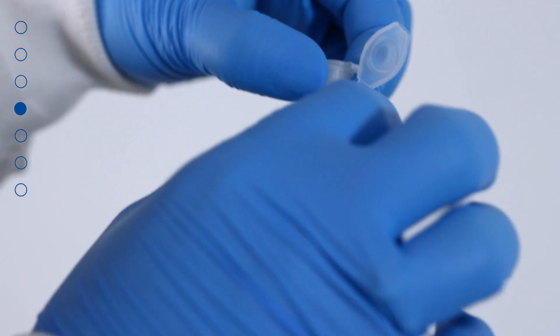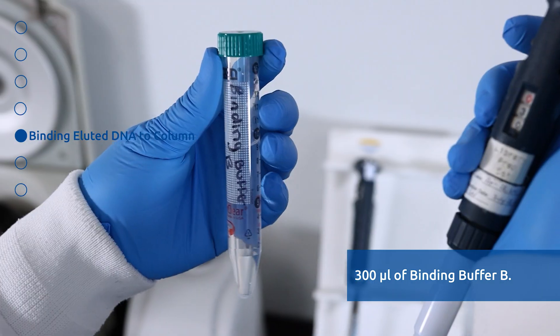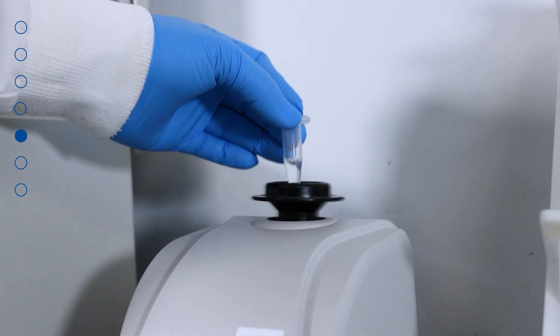To the 100 microliters of eluted DNA from the previous step, add 300 microliters of Binding Buffer B and mix well by vortexing for 10 seconds.